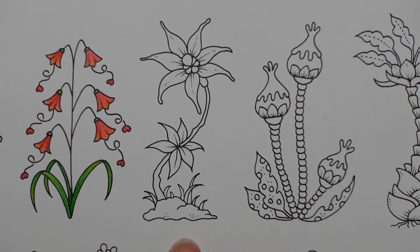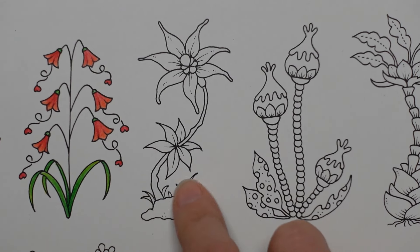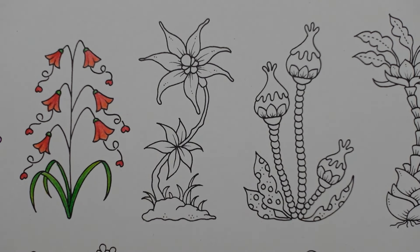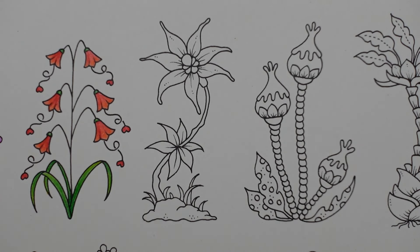So we have these - we have a little moss maybe, I think that could be moss, some grass and then our plant. Now we have petals here and leaves here so it's a really interesting looking one. I've decided that I'm going to use some blues for this one because I want to try and use some different colours through.